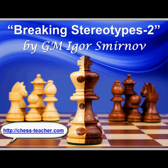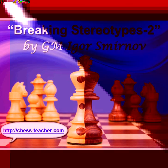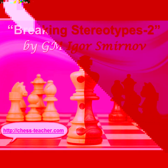Hi everybody, I'm Igor Smirnov and here is the video lesson Breaking Stereotypes part 2. In this video we will keep analyzing the common chess ideas which are not correct objectively.